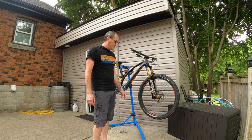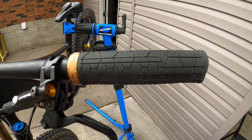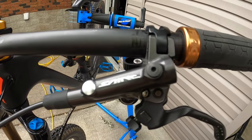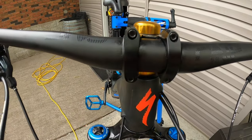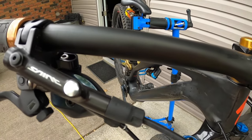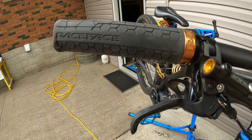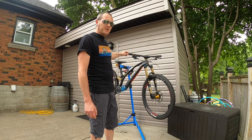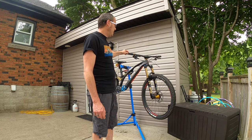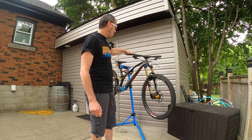The bar and stem is a OneUp carbon handlebar — a really nice bar — along with the OneUp aluminum stem. Moving forward, I've got Race Face grips. I don't pay too much attention to grips unless they're hard; these ones are quite soft and grippy, so I like them.